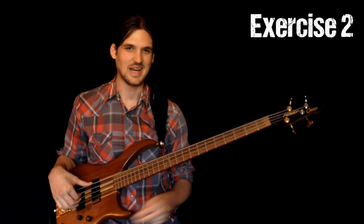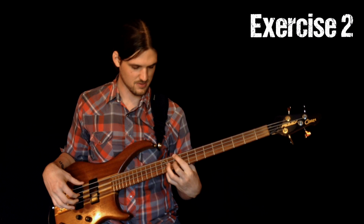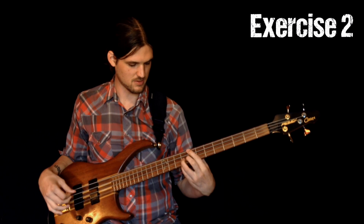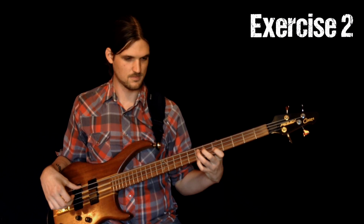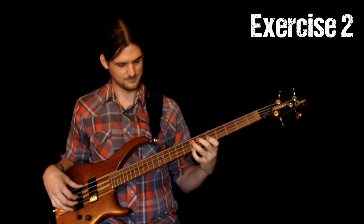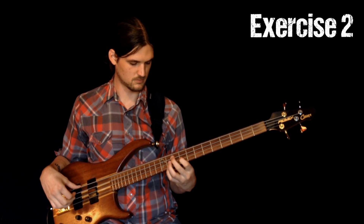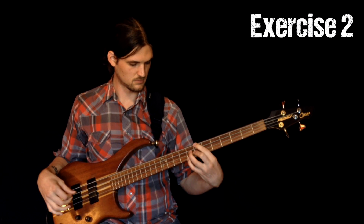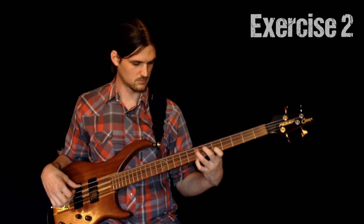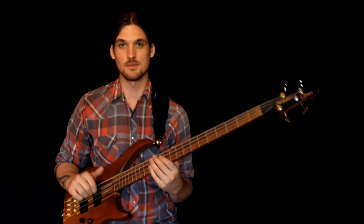Here we go — same deal with the excellent jazz drums. The point of this video is not just to teach you Autumn Leaves; I want to show you my basic approach for going through any jazz progression with these seventh chord voicings.